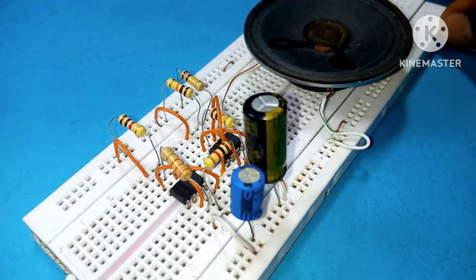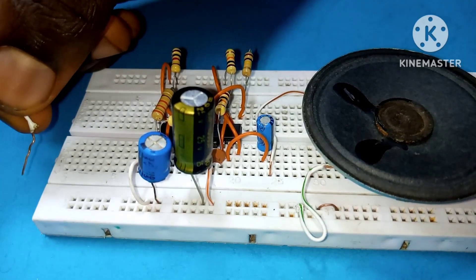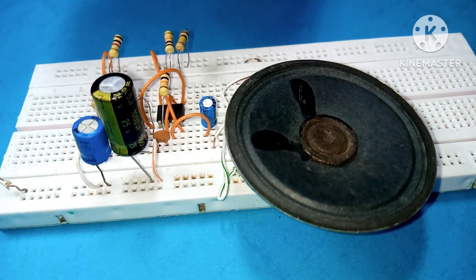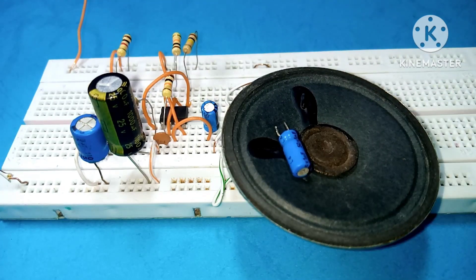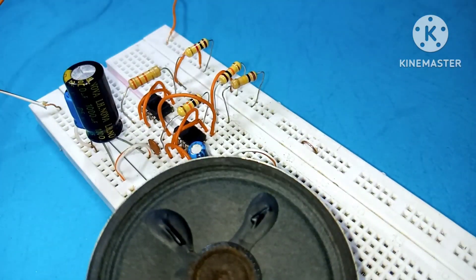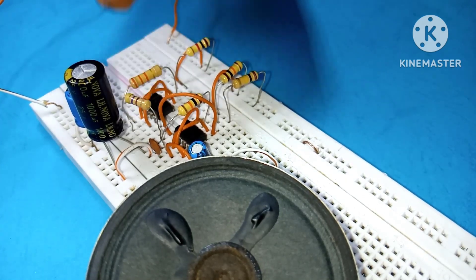If you're done, your circuit should look something like this. If you're new here and haven't subscribed yet, hit that subscribe button so you won't miss upcoming videos. Now, with your 6-volt power supply, connect its negative to the negative rail and the positive to the positive rail.